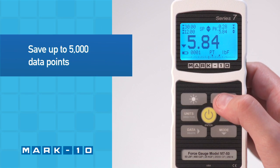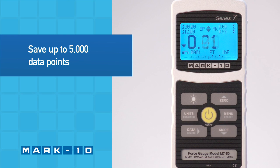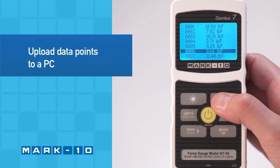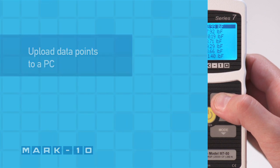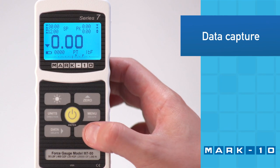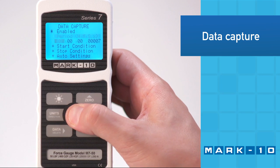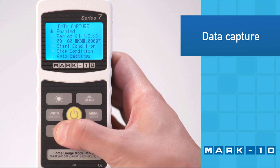Up to 5,000 data points may be saved. Data may be viewed in memory and later downloaded to a PC. Continuous data capture enables the recording of quick or long-duration events at a variable frequency of up to 14,000 data points per second.